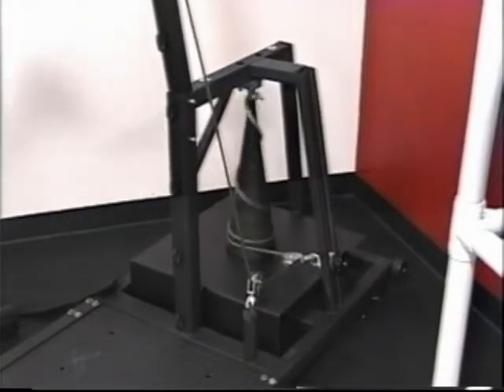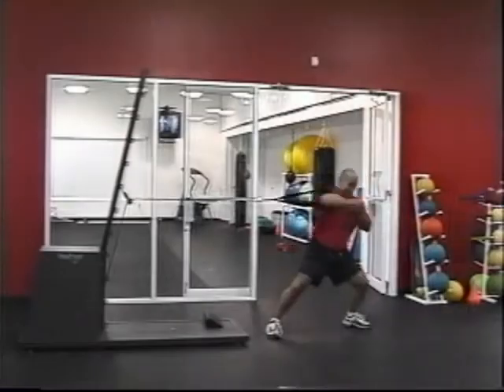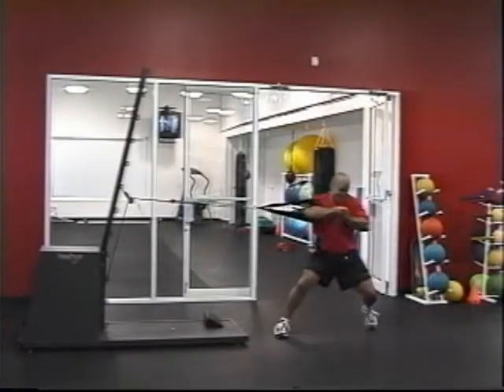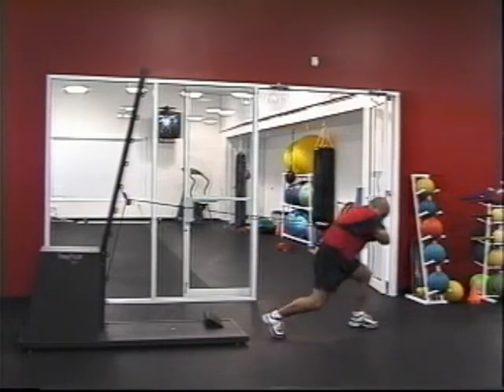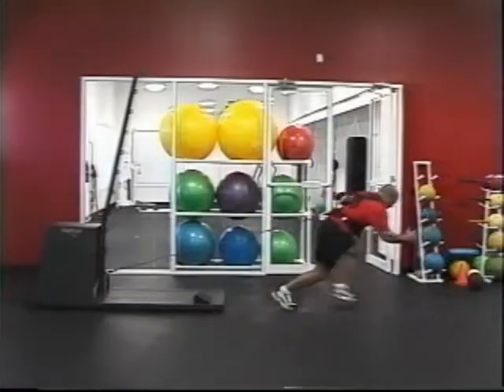At this time, you better be ready, because the VersaPulley is coming right back at you with an eccentric load like you have never felt. Whatever you put into it, you get out of it.